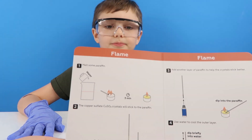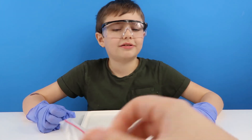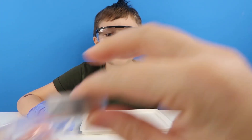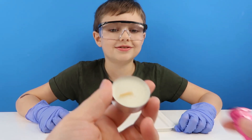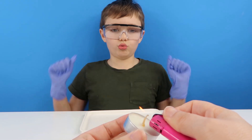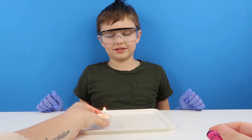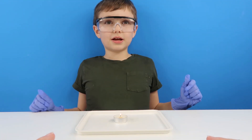Right, so we need to melt some paraffin. These candles are paraffin candles. To melt it we're just going to light the wick and then we're just going to leave it. I'm going to leave that there until it's all melted down - we need to leave that for about 3 minutes.